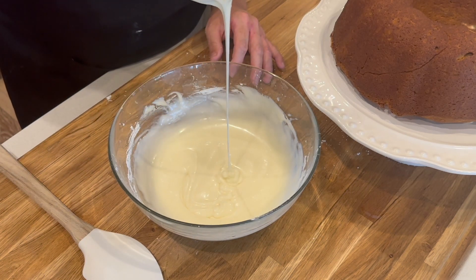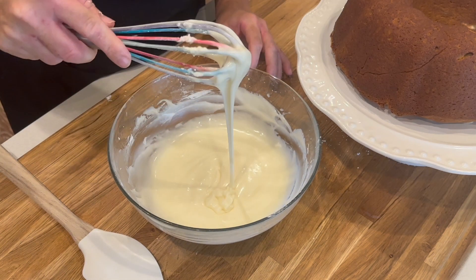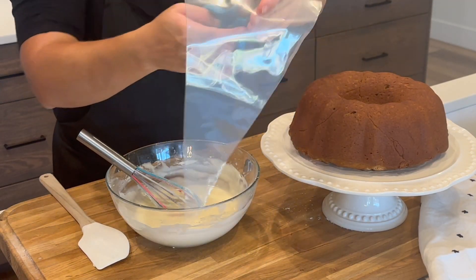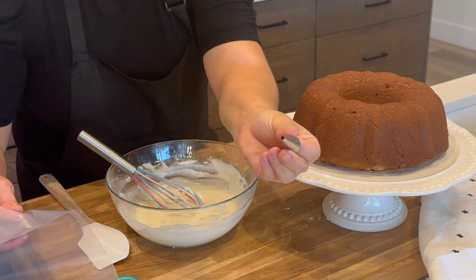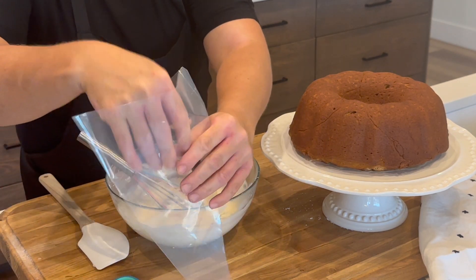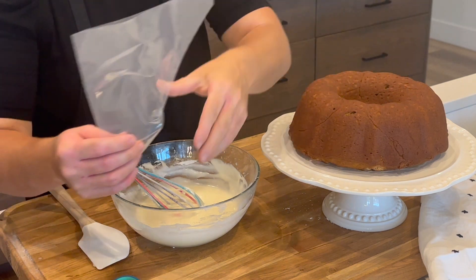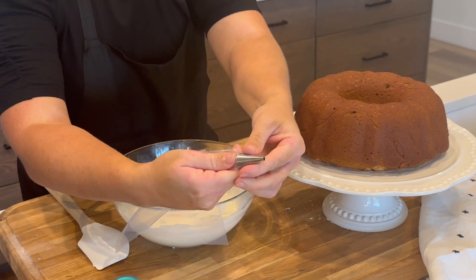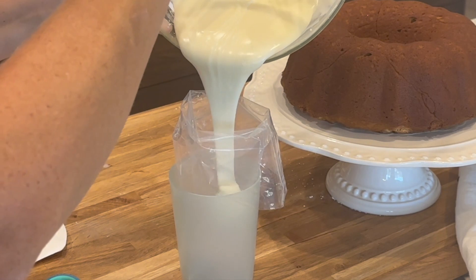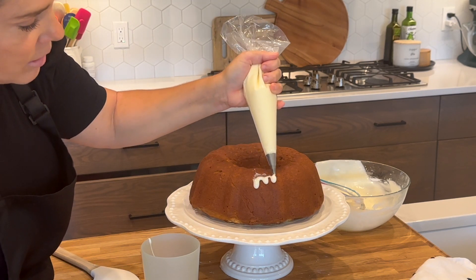When you lift your whisk, you should see just these little ripples and the glaze should fall right off — that's about the right consistency. You can add a little more powdered sugar or a half teaspoon of milk to get that ripple. I like to use one of these decorating bags with a small round tip so I can control the rate the glaze comes out. You can also just put it on a spoon and drizzle it. I'm going to pour the glaze in and then create some drips along the side.